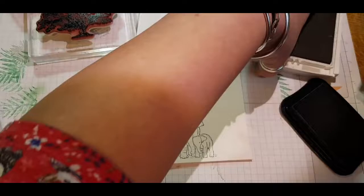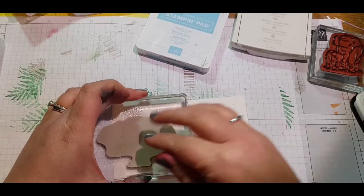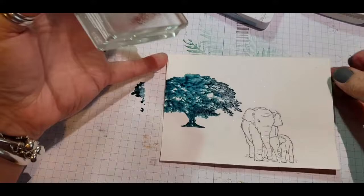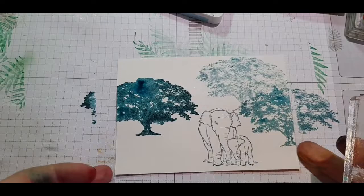Going in with black memento ink to stamp those elephants and bring them into the foreground. I've already inked up this big tree using Pretty Peacock, spraying it with some spritz of water to stamp it down onto my page. Because of the dark colour I decided to go in with a second impression with the tree, and thankfully it did come out.